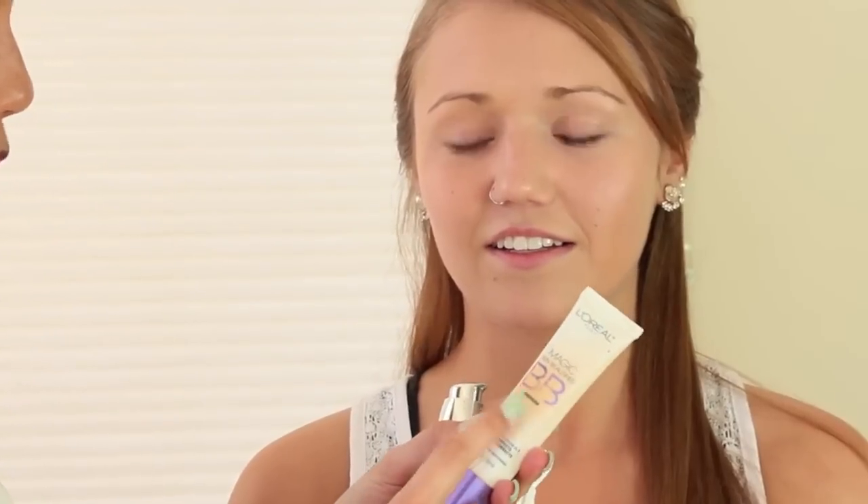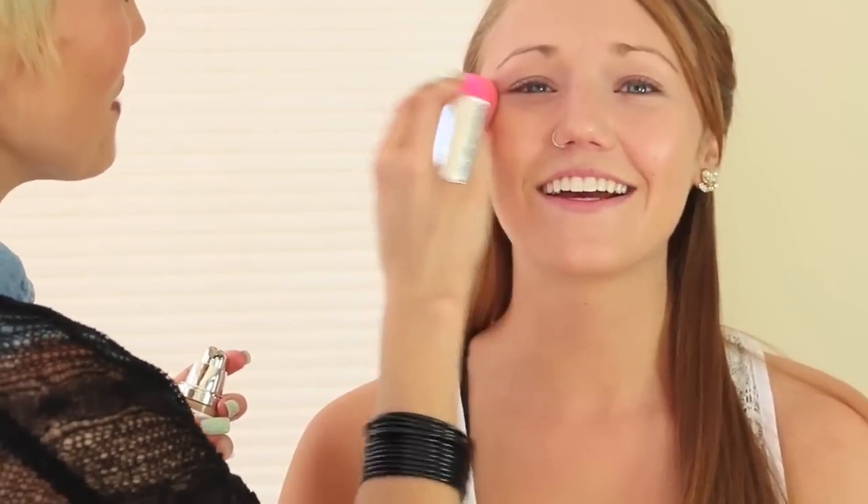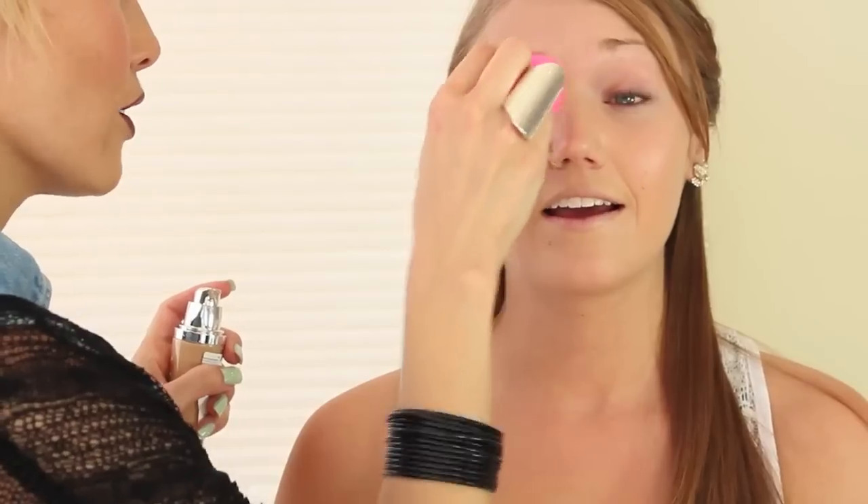First we put the Magic Skin Beautifier BB Cream all over as a base, and then we're going to put the L'Oreal True Match Lumiere Foundation in Shell Beige all over. So now we have the foundation all over, and we're just going to put a little bit of the Sonia Kashuk Quad Concealer in Hidden Agenda with our sponge, going over the main areas — the lower eyelid, underneath the eye.